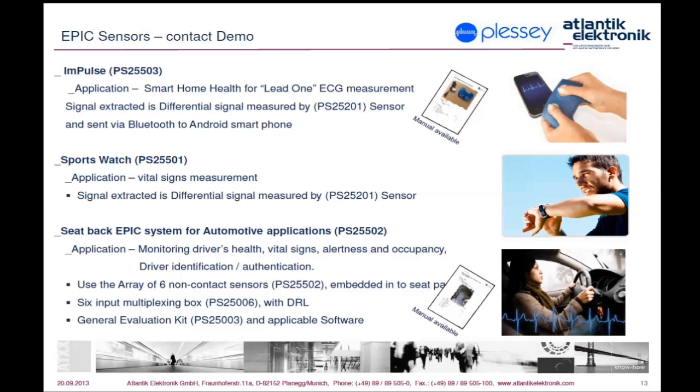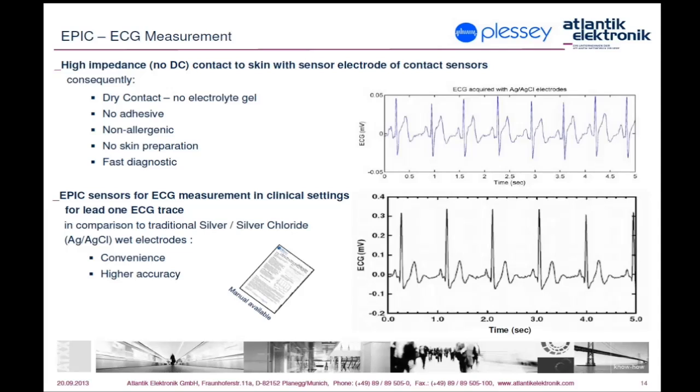For measuring bioelectrical signals in medicine, and especially when developing non-contact applications, it is recommended to use sensors with a gain of 10. The intention is to avoid amplification of noise, which in some cases brings sensors into saturation, making them unable to deliver any meaningful signal.